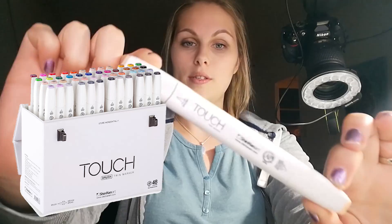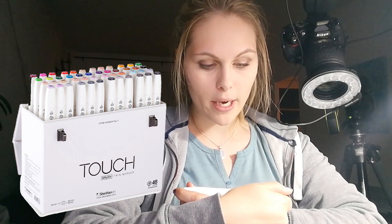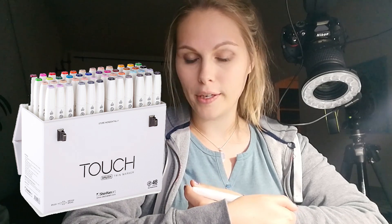Hi everyone, welcome back to my channel. In this video I'm going to be reviewing markers — specifically the Touch Twin markers from Shin Han Art.